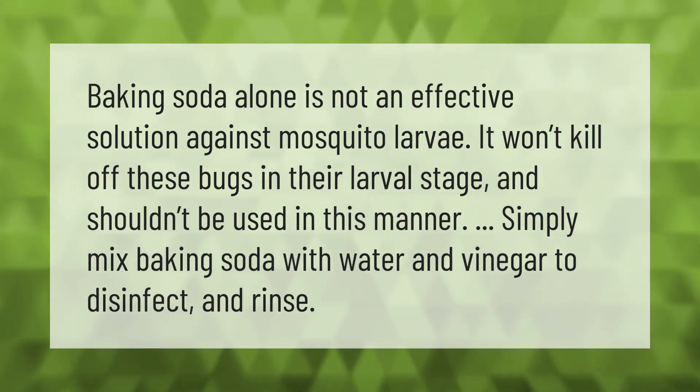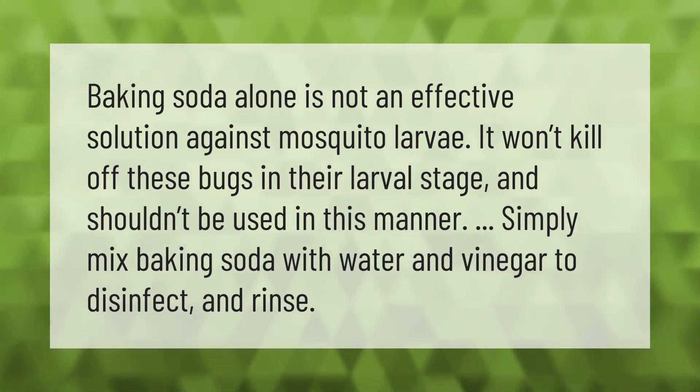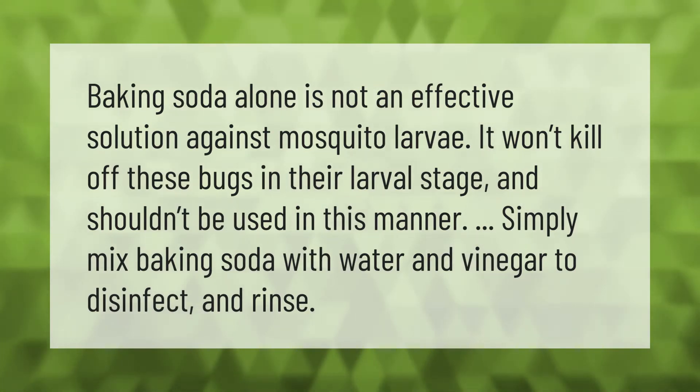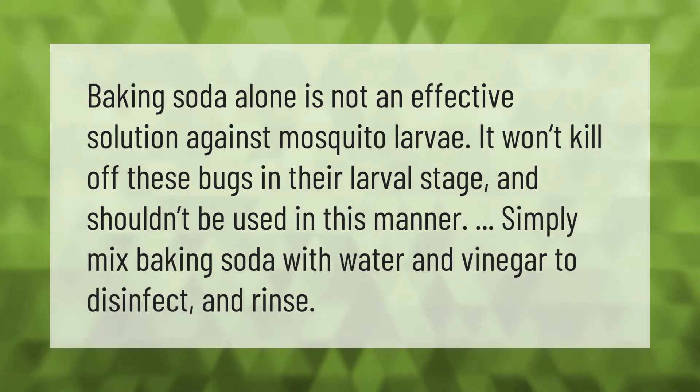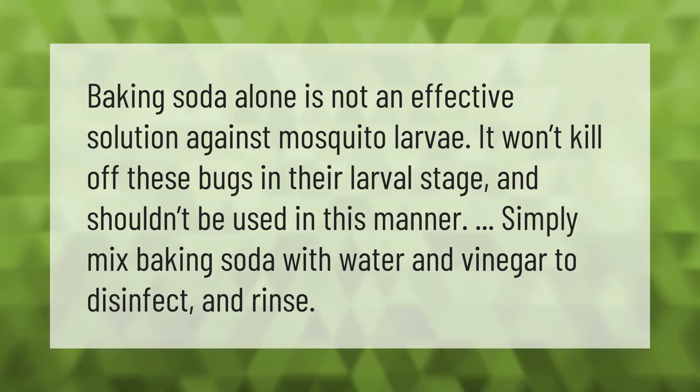Baking soda alone is not an effective solution against mosquito larvae — it won't kill off these bugs in their larval stage and shouldn't be used in this manner. Simply mix baking soda with water and vinegar to disinfect and rinse.